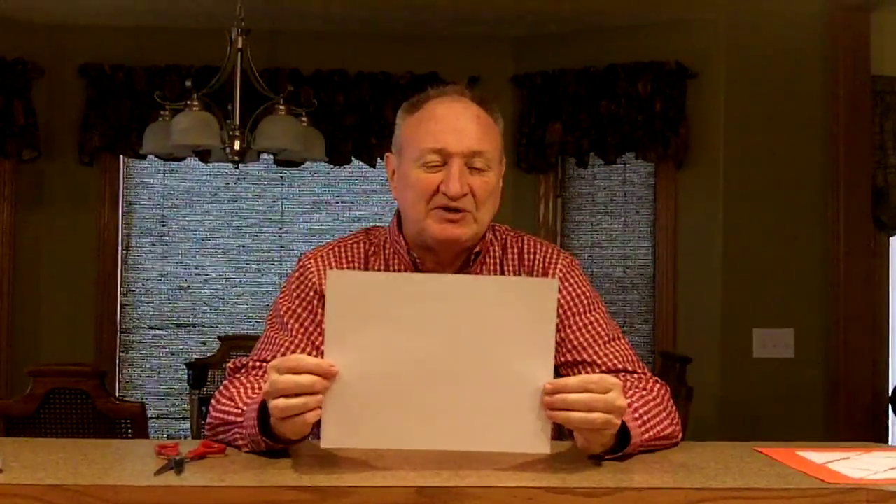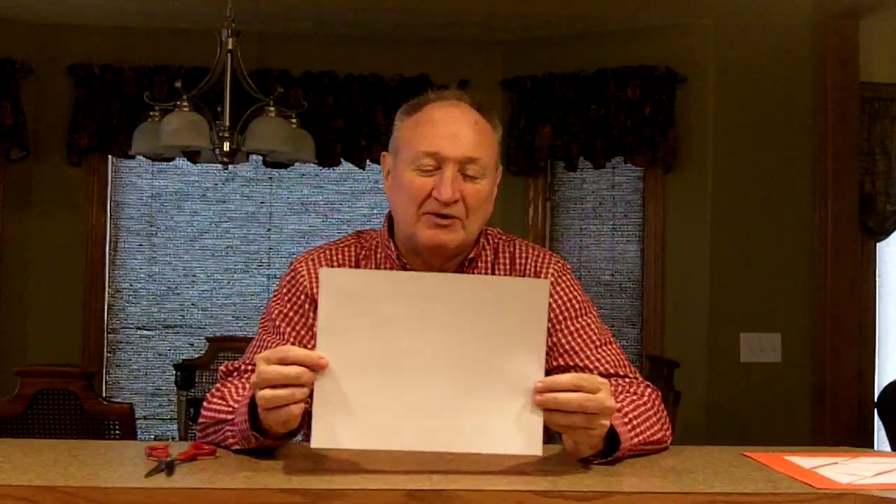We're going to make the tangram shapes, but we need to start with a square piece of paper. I always think it's good to look at the math puzzle — how could you take a rectangular piece of paper and turn it into a square? You might pose that as a problem to start your students thinking about it.